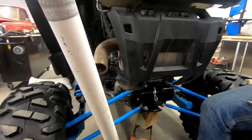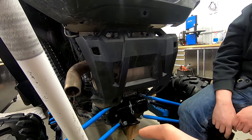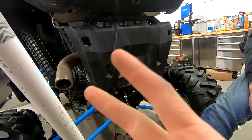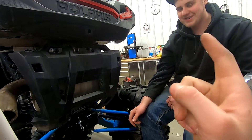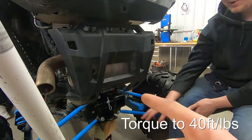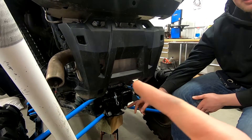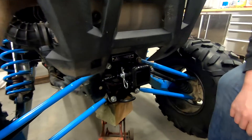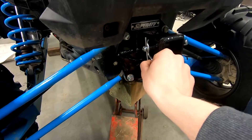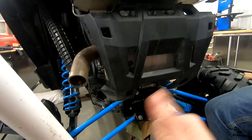All righty guys, we have finished up the install, put the exhaust shield back on. It's a pretty easy install — make sure you have two people. He did his on his own — don't do that, it took him two hours. It took us not even a half hour. You torque all four of these to 40 foot-pounds — we went maybe just a touch over to 50, but yeah. You get this cute little pin with it, and it says Super ATV up under there — you can't really see it but it says Super ATV, so it's good.